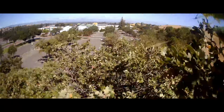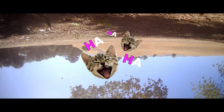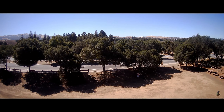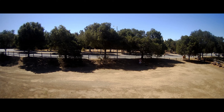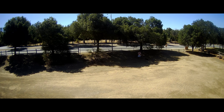Oh no, oh jeez — I didn't set the altitude high enough, so it's crashing. My drone kind of banged up a little bit, but I think it's still okay.